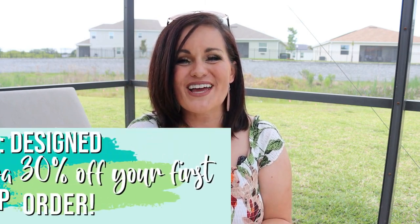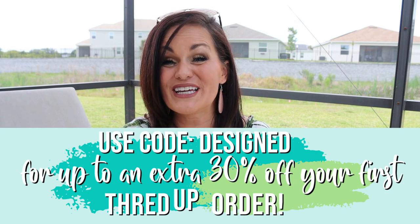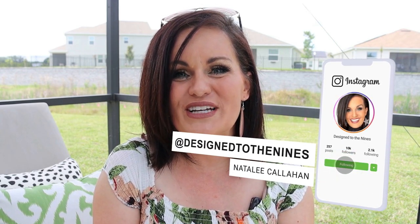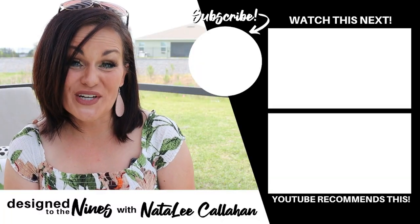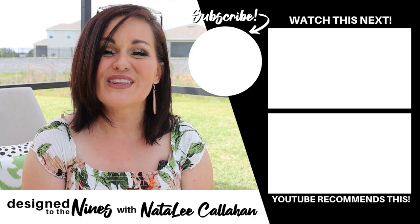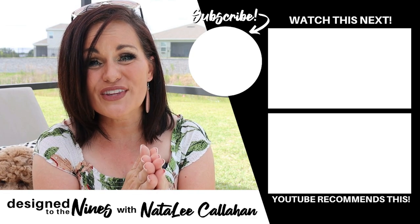I had a blast sharing all of my fun thrift flips with you — even the good and the bad, because not everything works out great. I also had so much fun sharing a few of my outfits from ThredUp. If you haven't tried ThredUp before, make sure you go check them out and use that coupon code for 30% off and free shipping — I put that in the description box below. If you want a sneak peek into my fun vacation to the Dominican Republic, make sure you follow me over on Instagram because I'm going to be posting stories from my vacation next week. If you enjoyed this episode, here's another one I think you'll like. Consider hitting that subscribe button — I would love it if you joined the DIY Niner family. You are more powerful than you know. See you next time!